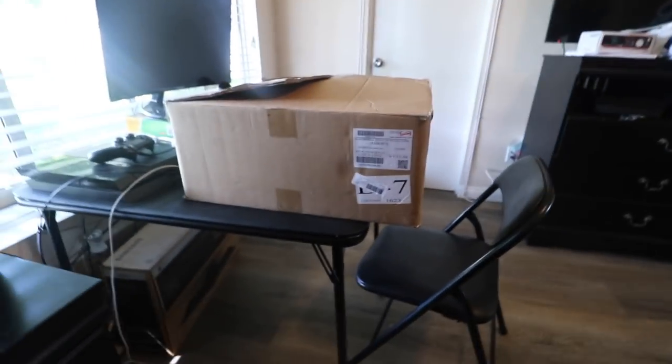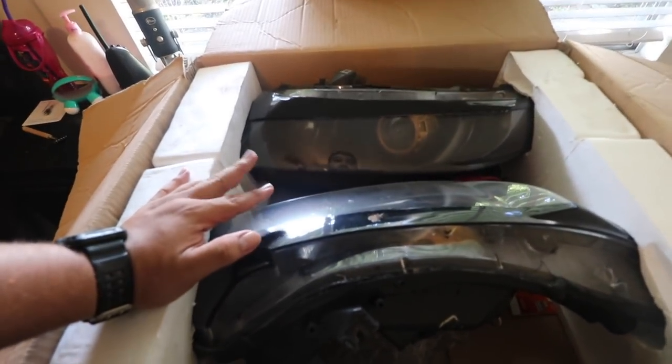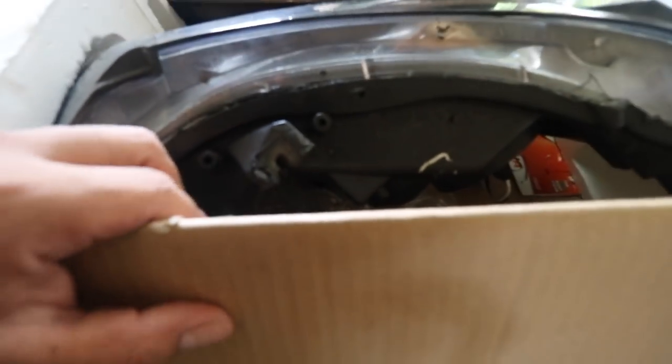These headlights — let me go ahead and unbox them for you. These headlights — oh, that would have been bad if I dropped it. Look, these headlights are awesome and I love them. I like how they looked on the car, but as you can see, I think it's this one right here — is this the passenger one? Yeah. This clip right here broke,